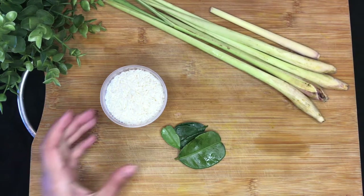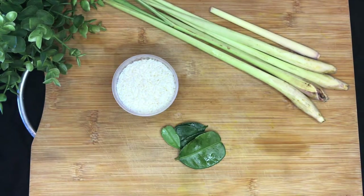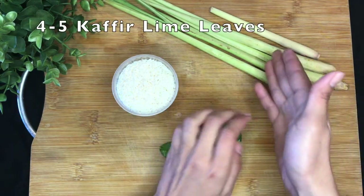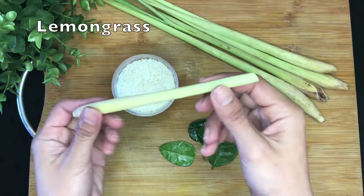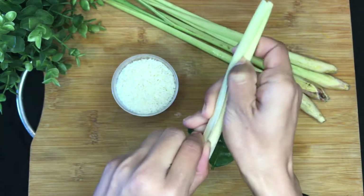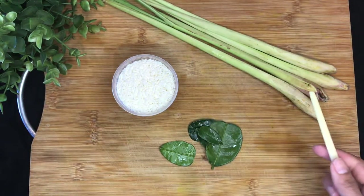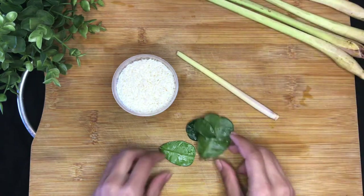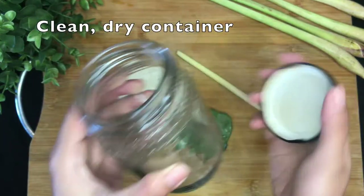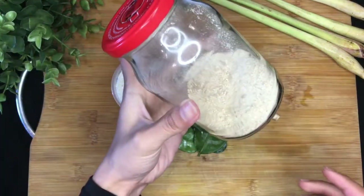Okay, first ingredient. Traditionally we use glutinous rice, but if you don't have it, jasmine rice is totally okay to substitute. This is optional for a nicer aroma: we're adding a few kaffir lime leaves and a lemongrass. Some people might add some galangal as well, but that ingredient is really difficult to find where I'm living. Then prepare a clean, dry container with a lid to keep it. I already have one with some khao kua left — I will just add them to this jar.